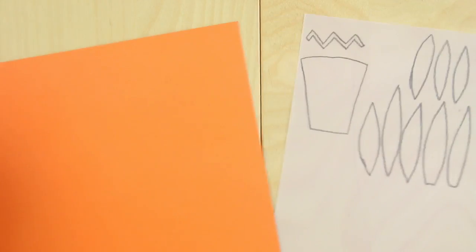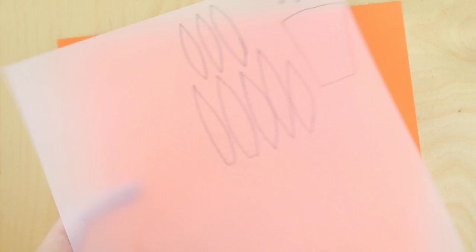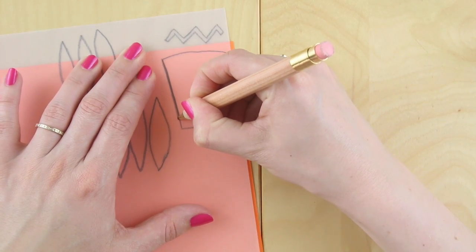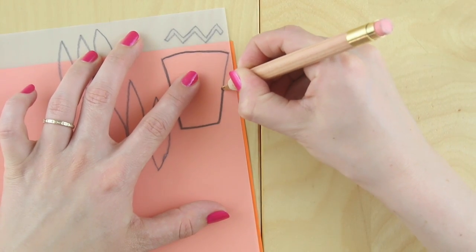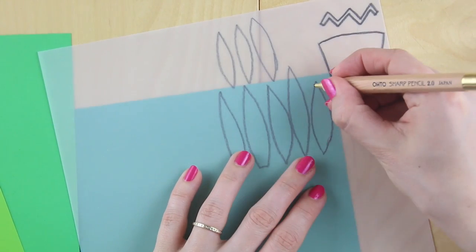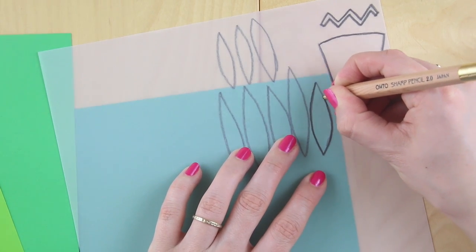Once you've done that, take your sheets of colourful papers. For example on this one I'm going to do the plant pot in orange. Turn your tracing paper over so that the original pencil marks are facing down and then draw over them again with the pencil. What you're doing here is transferring your original pencil marks onto the paper so you've got a template to cut out. For these leaves I'm just going to alternate the greens — do one in one colour, one in the next, one in the third.